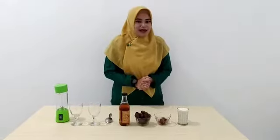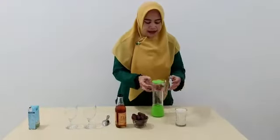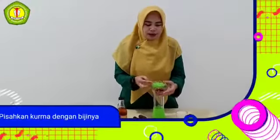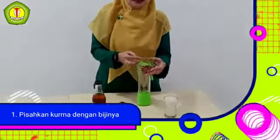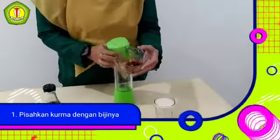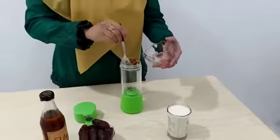Mau tahu bagaimana cara membuatnya? Ya, langkah pertama, kita pisahkan dulu kurma dengan bijinya. Kemudian kita potong kecil-kecil ya, supaya lebih mudah nanti untuk dihaluskannya atau di-blender-nya. Masukkan kurmanya ke dalam blender.